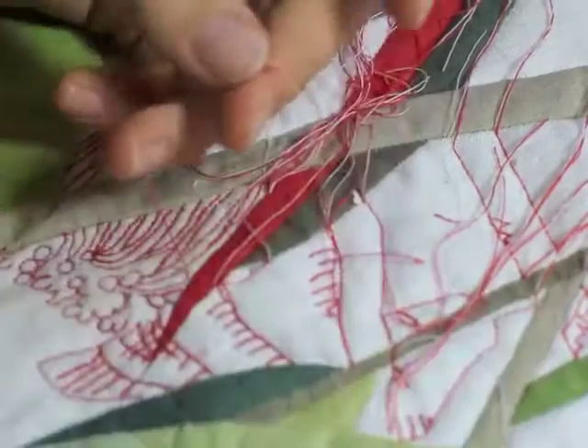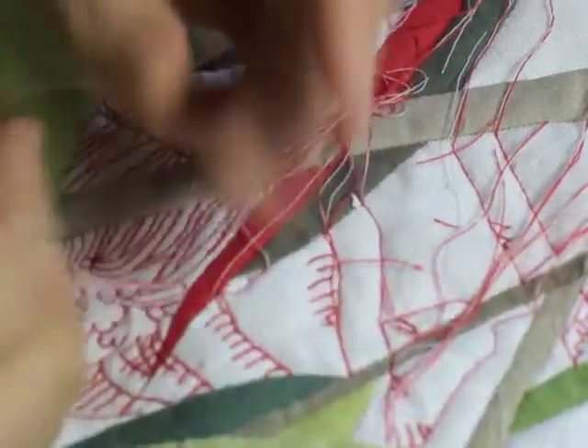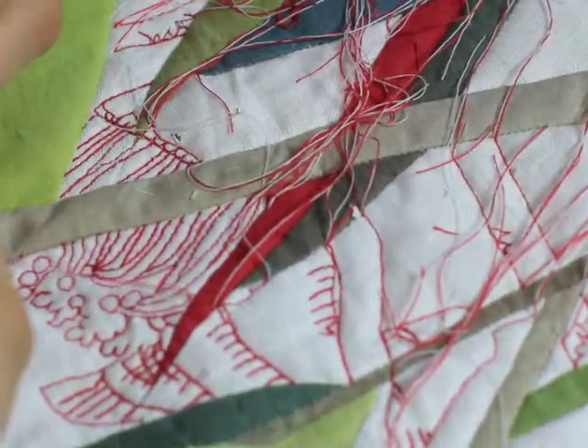Each pair of threads is tied with a granny knot, threaded onto a needle and then buried between the layers of the quilt.